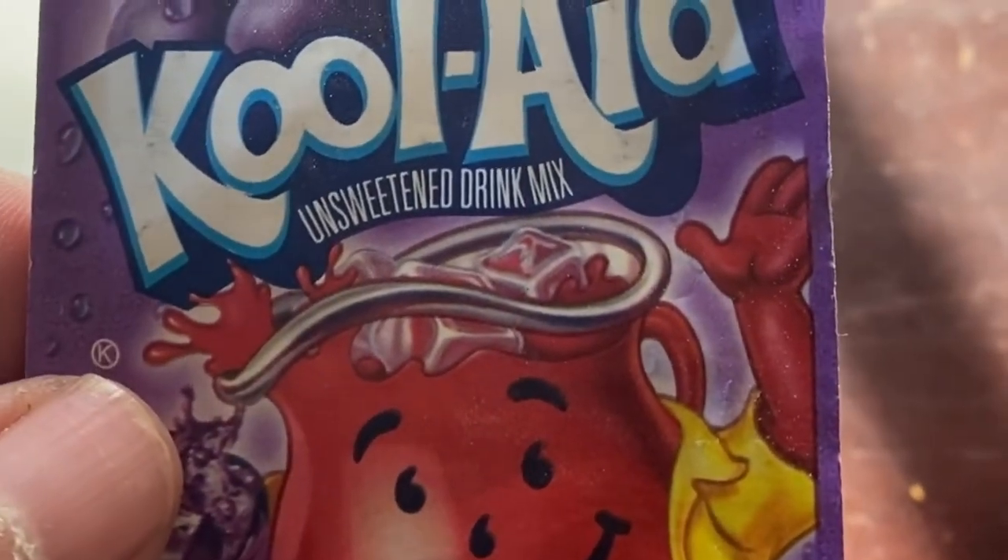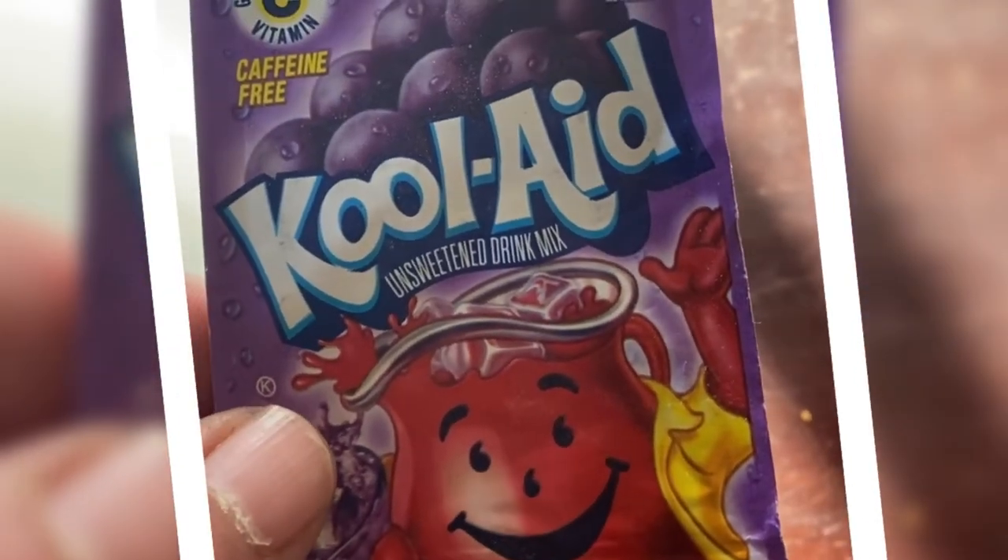I'm heating the water up on the stove. I put about a cup and a half of water in there. We're going to heat that up to boiling, and then we'll pour that into the Kool-Aid and mix that up, and then we'll put our porcupine quills in it. Here we've got a bowl and a spoon, some porcupine quills, and a package of grape Kool-Aid because we want purple quills. Kyle's going to open up the package of Kool-Aid and add that to the bowl and stir it up.